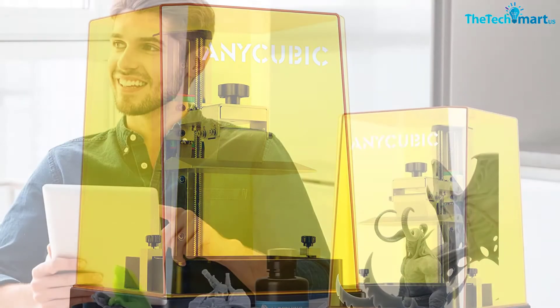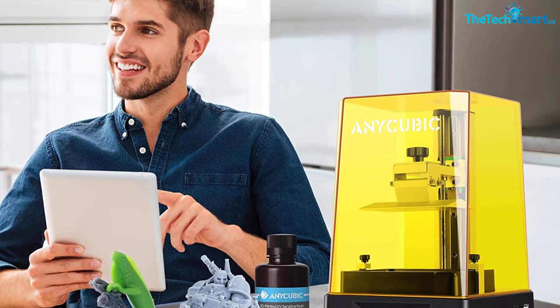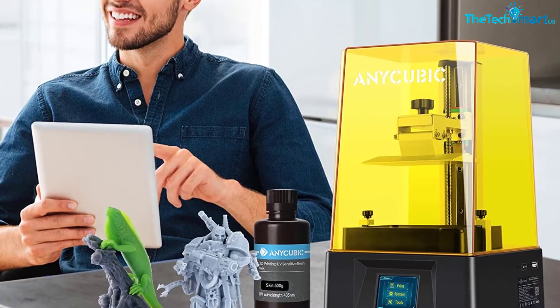You also get after-sale service after you make a purchase. The company gives you a lifetime of technical support.